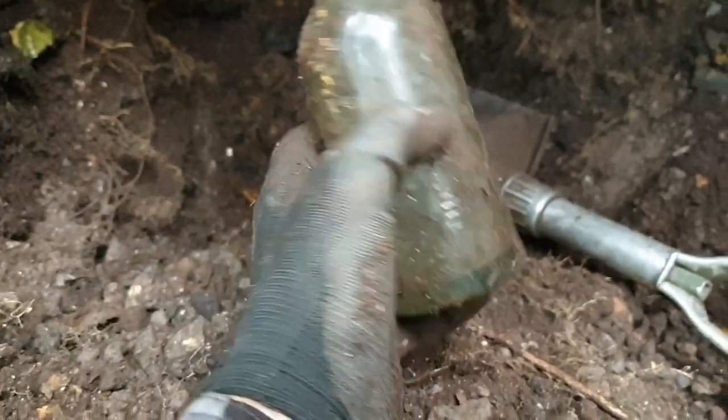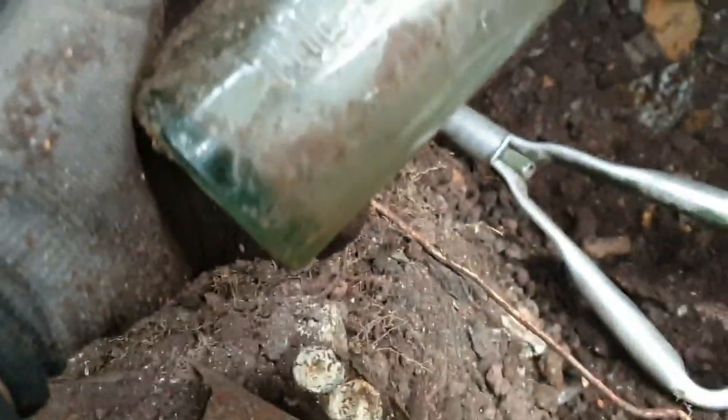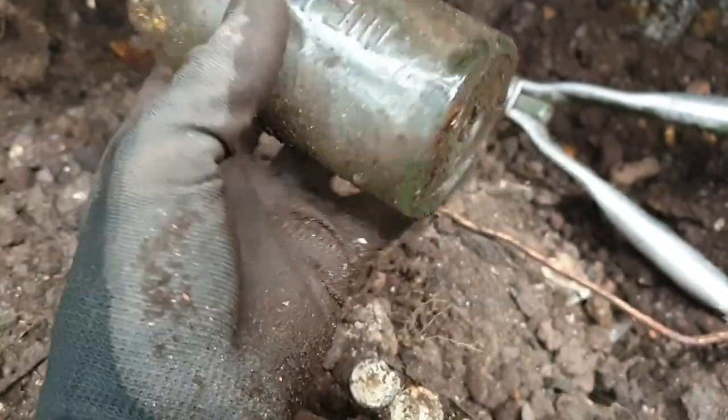Right, the first interesting haul bottle has come out. Seems to be intact. Let's give it a wipe — what we've got here is the Leeds Bottling Co Ltd. So yeah, it's not a bad find.